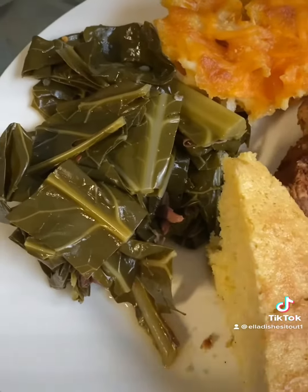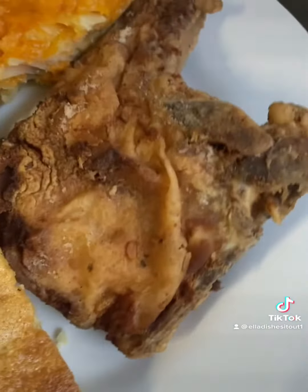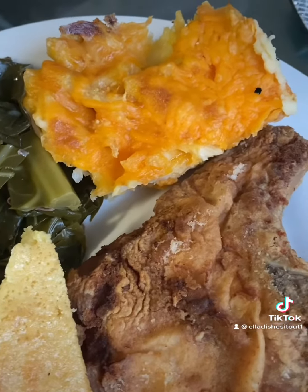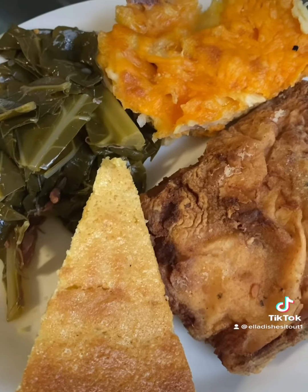We got our collard greens and our turkey meat, smoked turkey. Next, we got our cornbread here. We've got our fried pork chop and we've got our macaroni and cheese. So we've got a meal here. I baked the macaroni and cheese after I cooked the noodles.